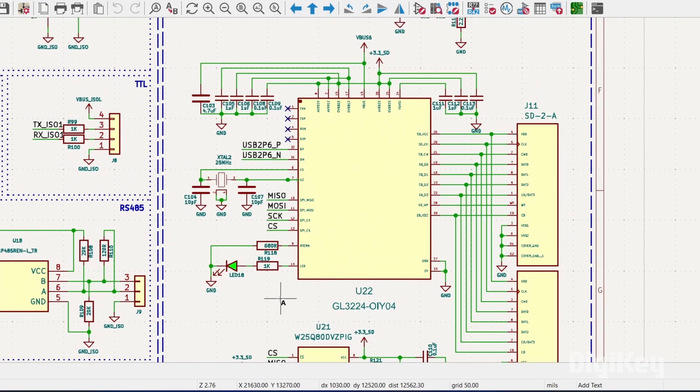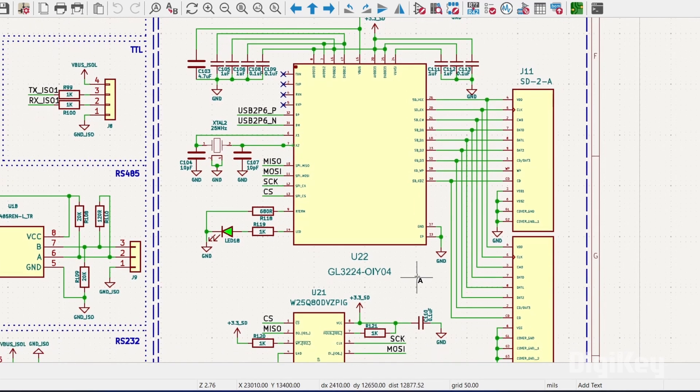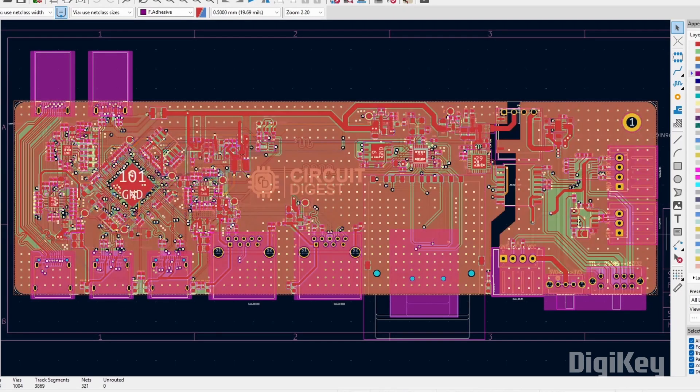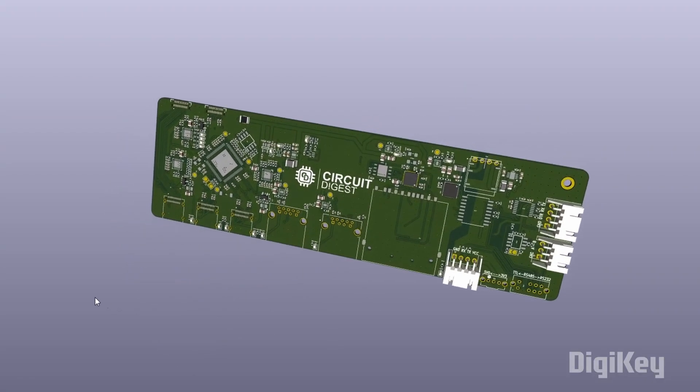Finally, the hub features the GL3224 IC, which is a USB SD card reader controller connected with an SD and a micro SD card slot. This is the overall schematic of our hub. We laid out this schematic on a four-layer PCB, assembled it by soldering all the components, and here is the result.